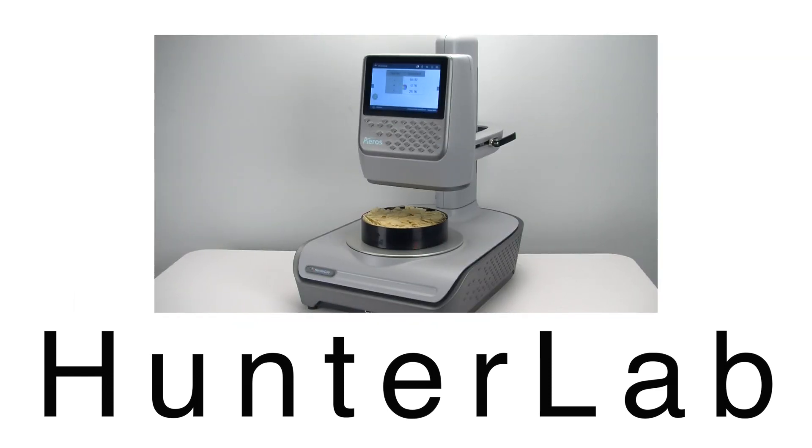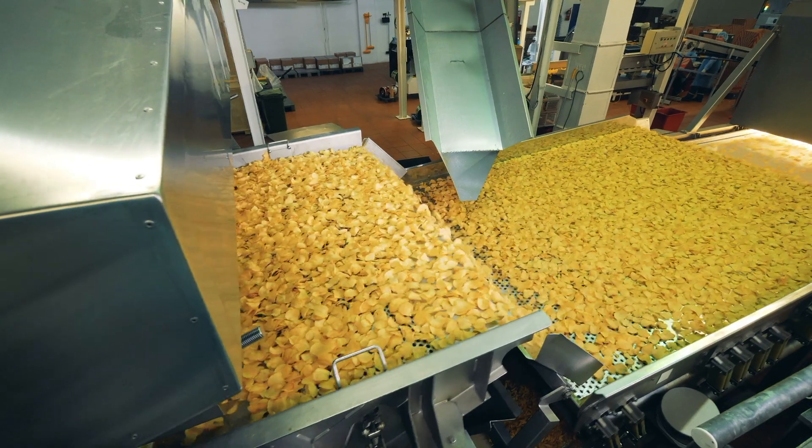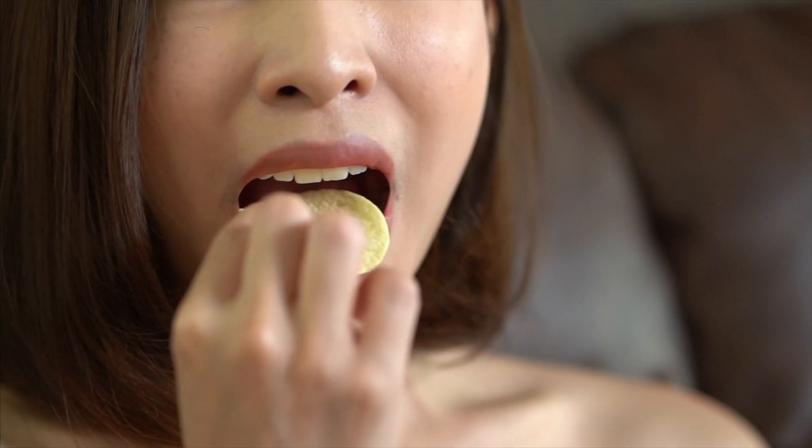It's that easy. HunterLab is the food industry's premier color measurement choice and the HunterLab Eros is the best answer for measuring the color of chips. So, you make your chips. We'll help you make them look good. Good enough to eat.